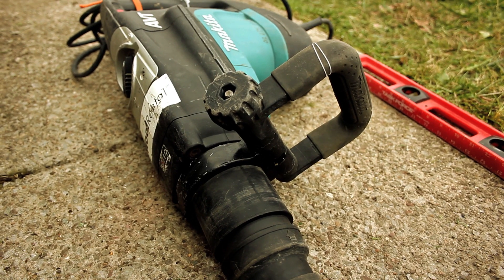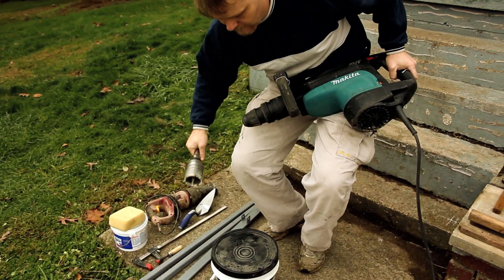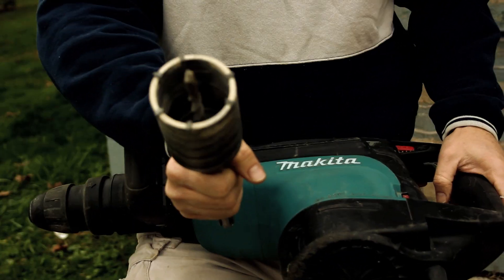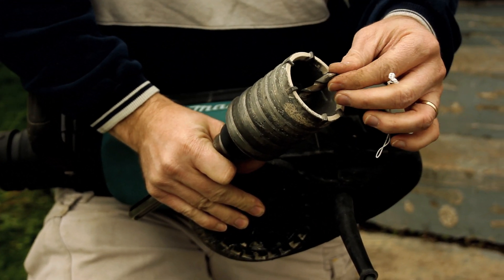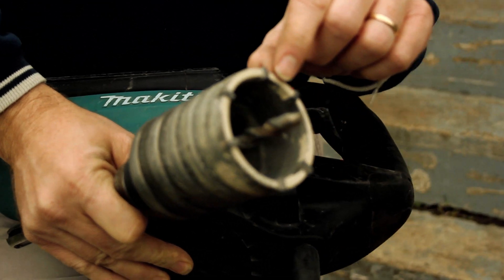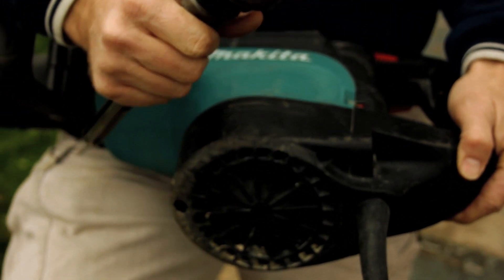It's a large hammer drill and it accepts bits like this. This is a core drilling bit and it's got a center guide where you get started. You start cutting your hole about a quarter inch, then you stop and take this bit out and you finish cutting your hole.